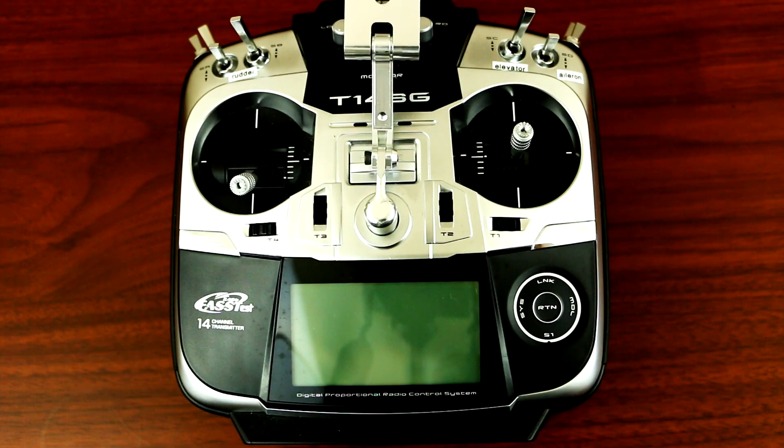Hey, what's up YouTube. Today I'll be showing you guys how to activate the Futaba radio timer so that whenever the phantom lifts off from the ground the timer automatically activates, and whenever you land the phantom the timer stops.